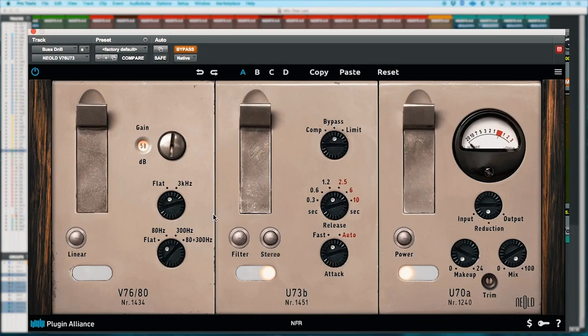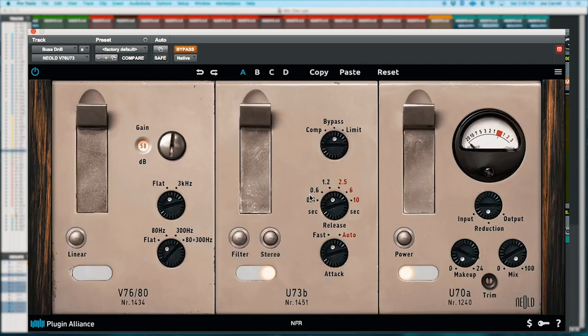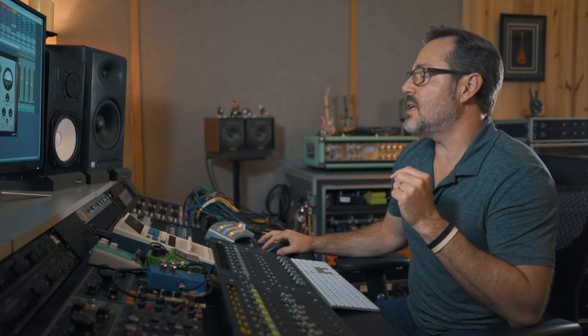The plugin has some filters built in, and we have the U73 compression — some people called it the 'German Fairchild.' It had multiple tubes in it, a very variable-mu circuit like the Fairchild, with some fixed time constants and some program-dependent time constants. There's also a high-pass filter into the circuit. It's a great, powerful analog tool right here.